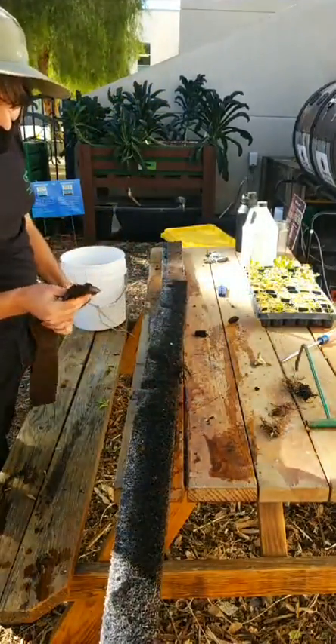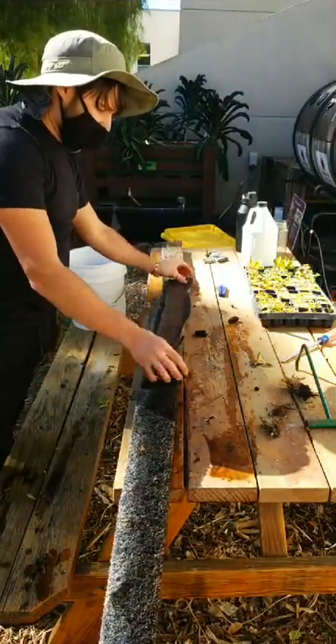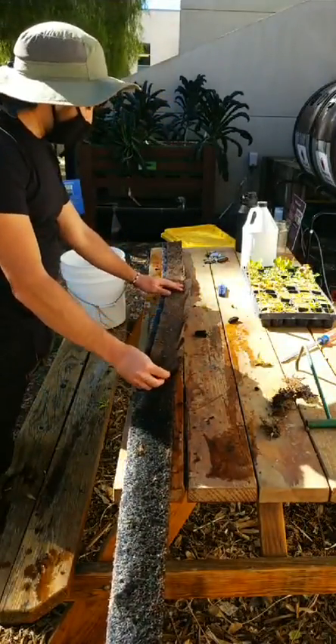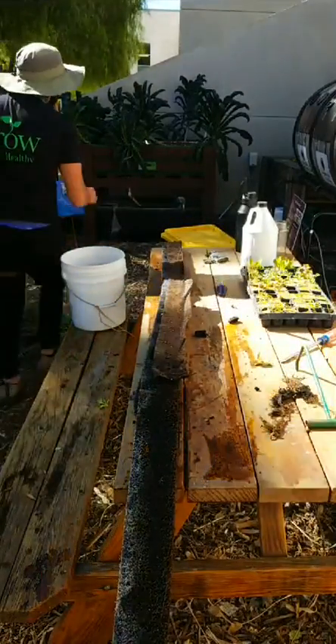There are no worms in here either — I want to get worms in here. We'll lay that out and also take out excess roots. The worms will deal with a lot of the roots, but if you have too many it can become a problem — it'll clog up.